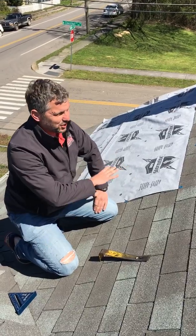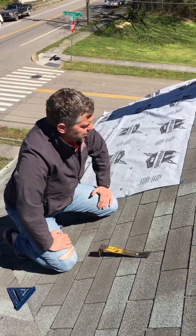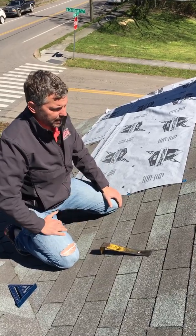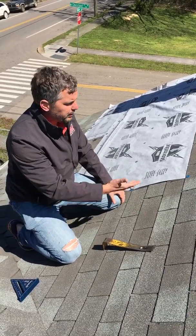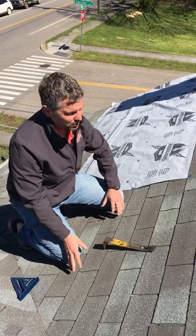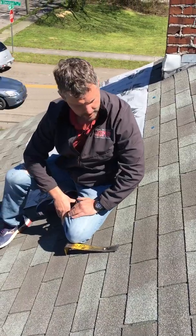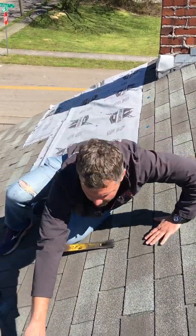So what we would submit to the insurance company on behalf of this homeowner is that we would not be able to repair this shingle. ASTM says that we can't repair this shingle, and we've got the evidence right here.